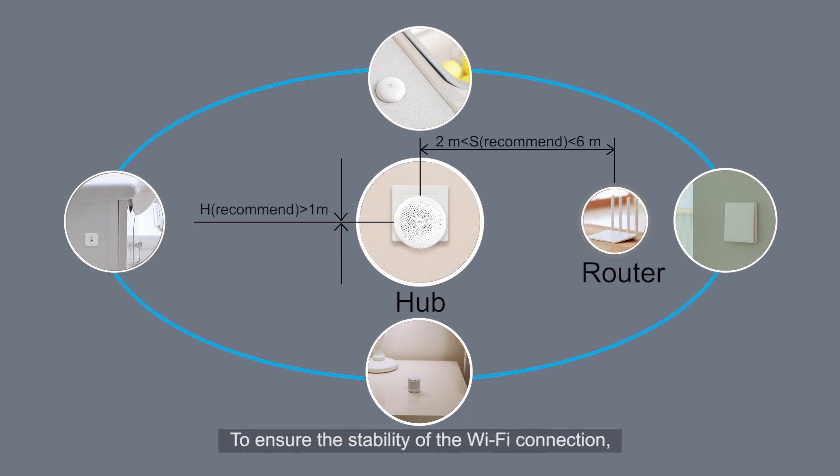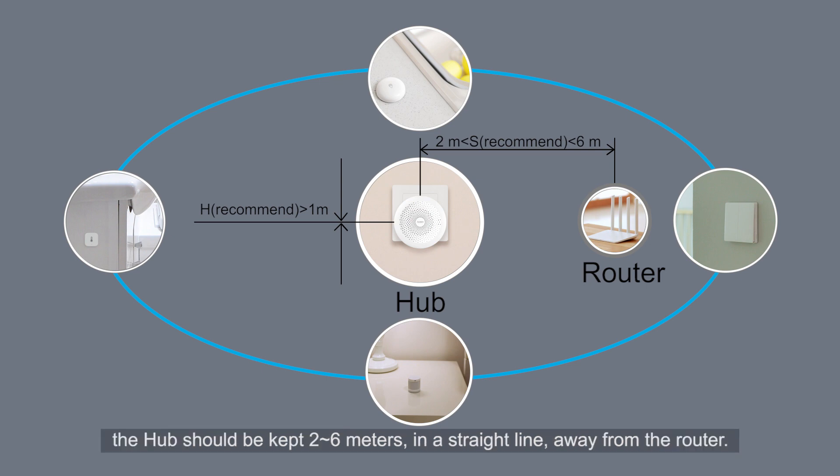To ensure the stability of the Wi-Fi connection, the Hub should be kept 2 to 6 meters in a straight line away from the router.